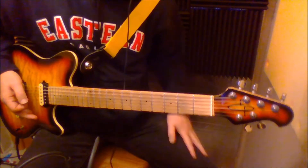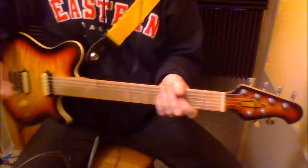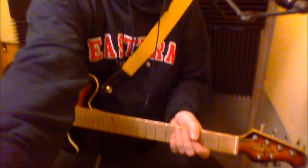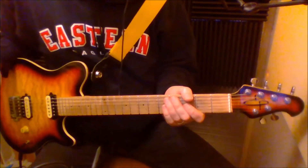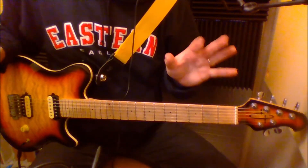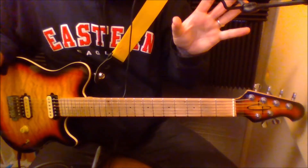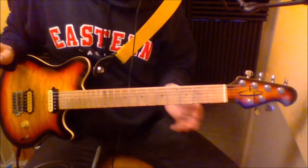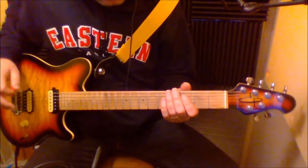This song is in E, it's all power chords basically. To me it sounds like a Michael Schenker UFO inspired lick. Def Leppard was very much inspired by UFO — lots of the British bands were.